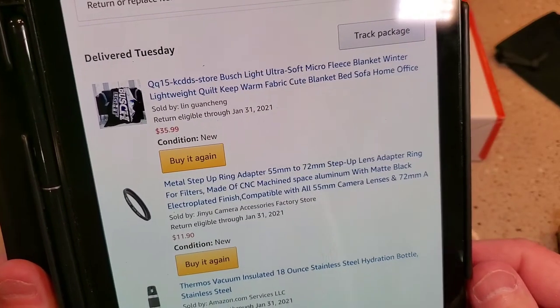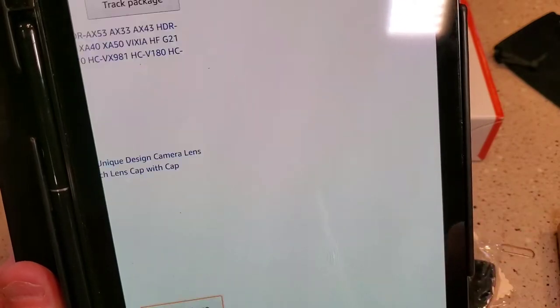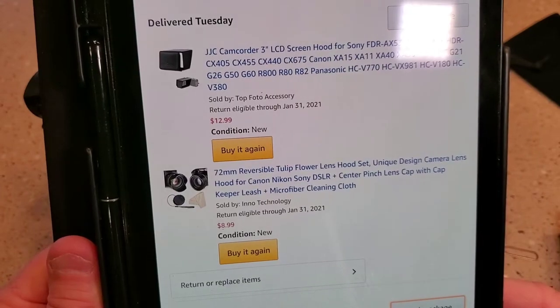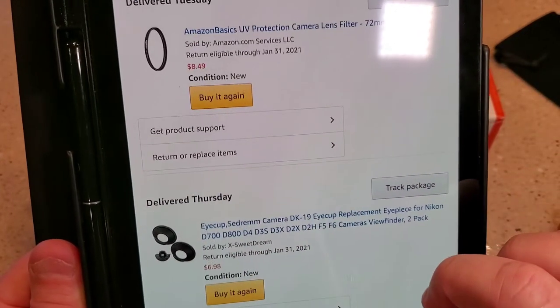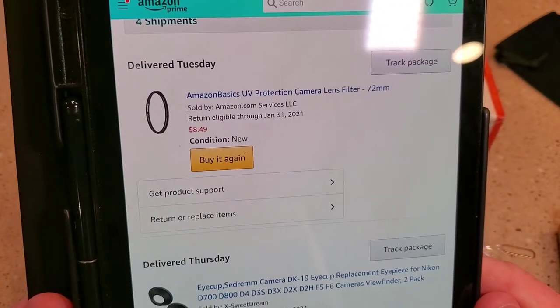I'll leave it there for a minute if you want to pause it. There's the reversible hood set. And then there's the Amazon Basics UV camera lens filter, 72mm.